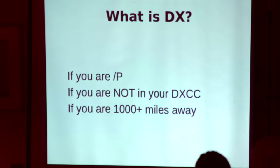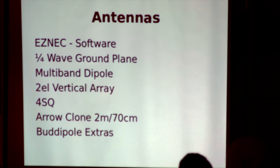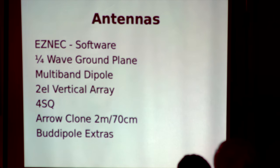What's DX? How many people have actually ever operated outside the shack, away from their antennas? How many people know EZNEC software? I would advise if you haven't used it, have a look and have a play around, even with the demo version. It runs under Windows.